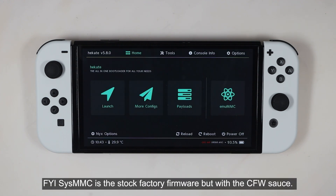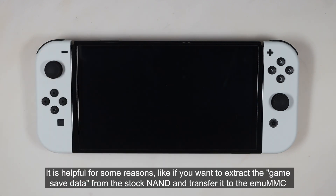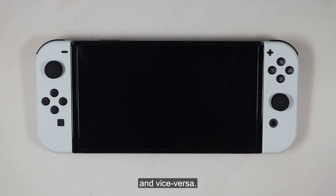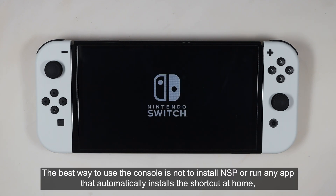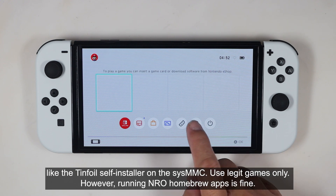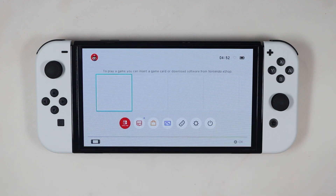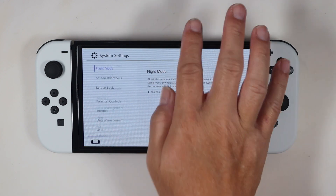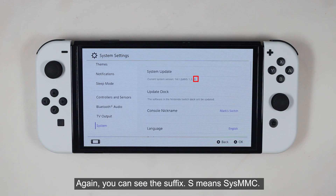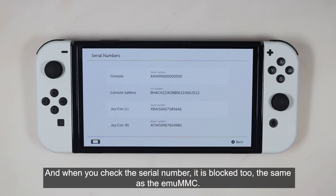Now let's launch the SysMMC. SysMMC is the stock factory firmware but with CFW support. It is helpful for reasons like extracting game save data from the stock NAND and transferring it to the EMUMMC and vice versa. The best practice is not to install NSP or run any app that automatically installs shortcuts on the home screen — like the Tinfoil self-installer — on the SysMMC. Use legit games only; however, running NRO homebrew apps is fine. You can see the suffix S, meaning SysMMC. When you check the serial number, it is also blocked — the same as the EMUMMC.